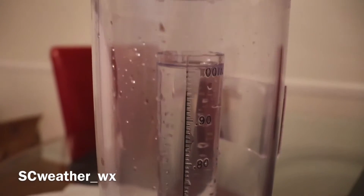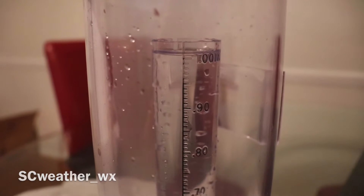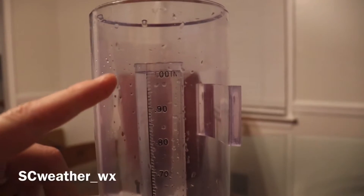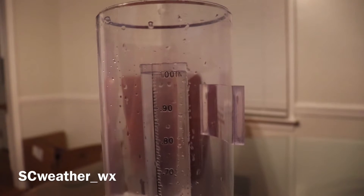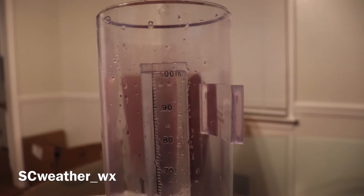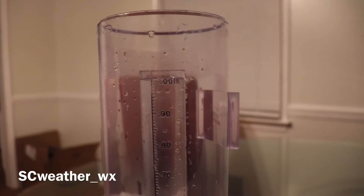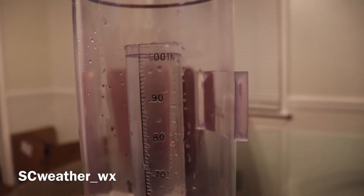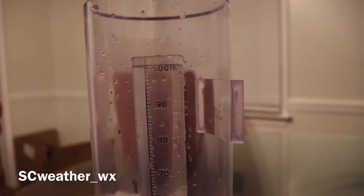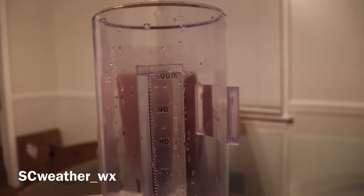You can tell on the camera it's going to settle over that one inch mark. It's a little bit over that one inch mark — it almost looks like it's exactly one hundredth of an inch over, maybe a tad bit more. So we're going to call it 1.01 inches so far.